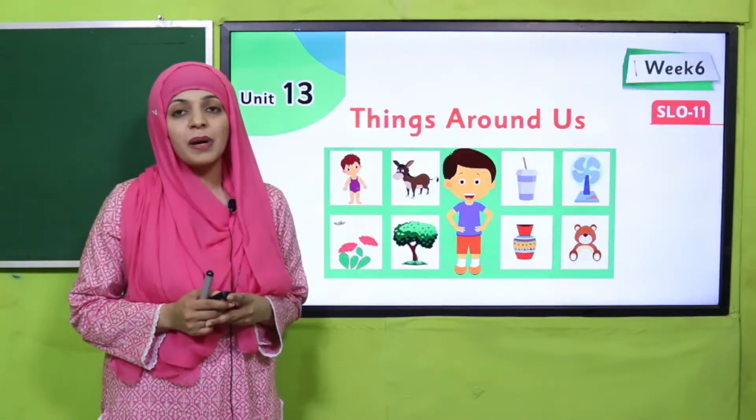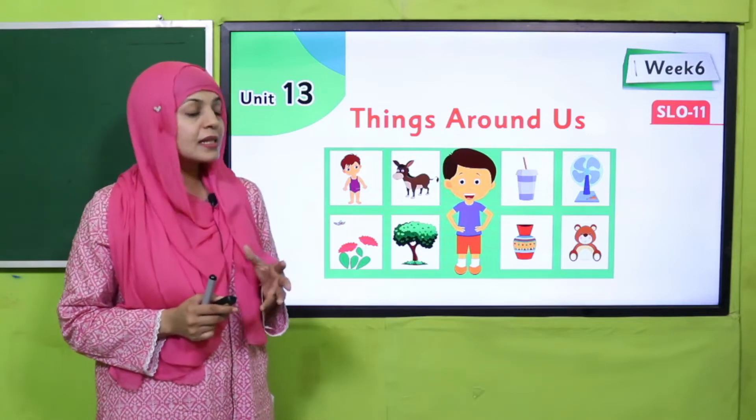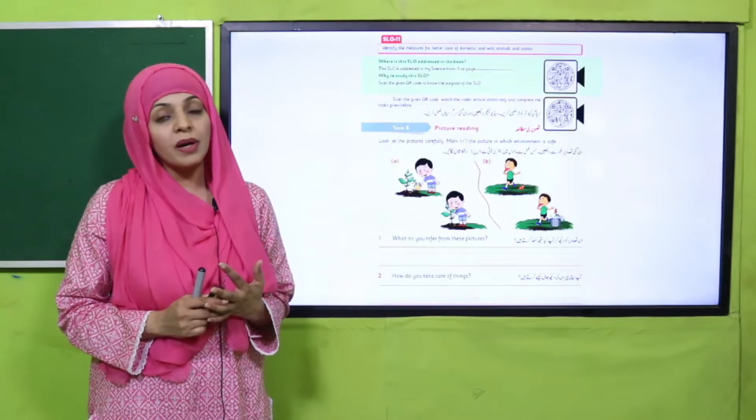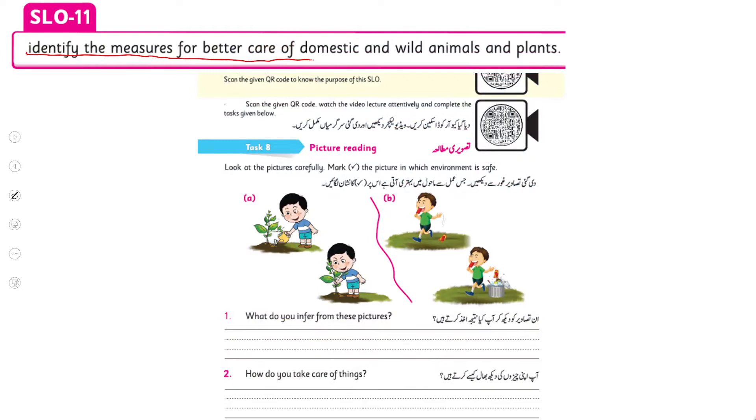My dear students, as you know, we are on unit number 13 of your remedy pack and the name of our unit is 'Things Around Us.' The week is week number six and we are on SLO number 11. According to SLO number 11, the students will be able to identify the measures for better care of domestic, wild animals and plants.